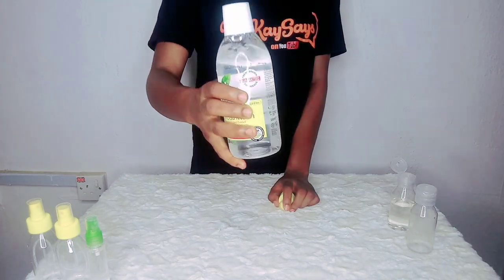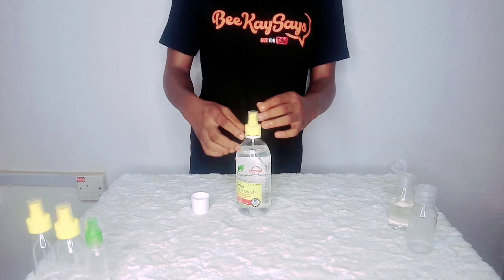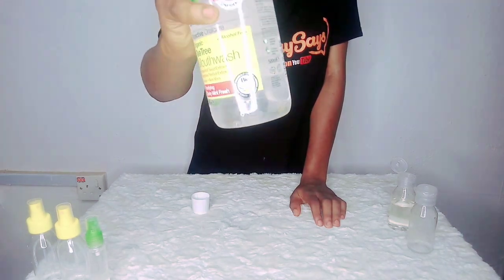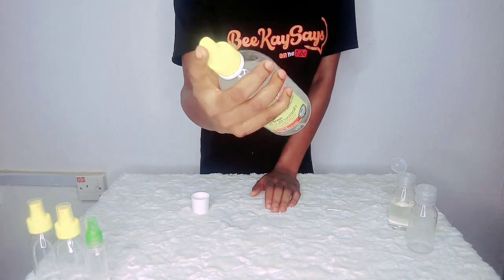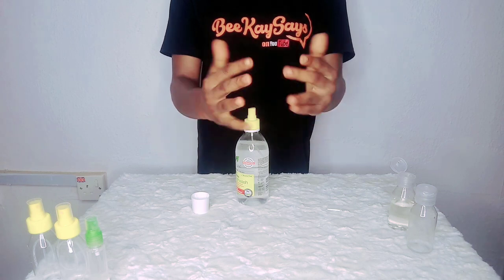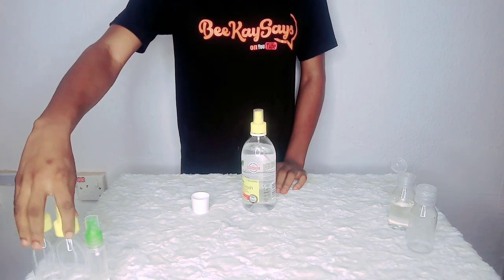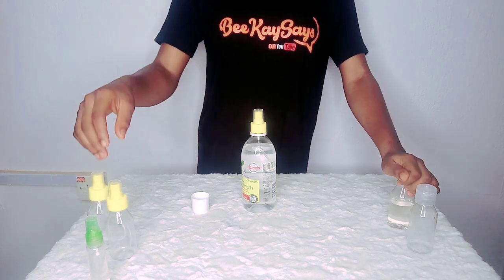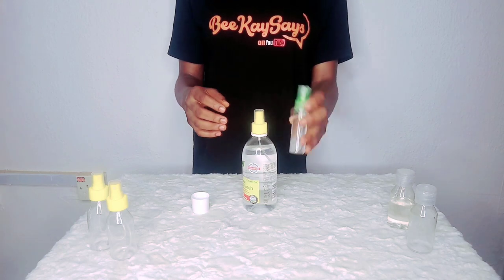I can either store it this way or attach a cap to it of the same size, of course. If you just shake it properly, you will see the bubbles — it's all 70 to 80% — which simply means that it has 80% alcohol content. I can store this for usage or use a smaller bottle which I will be using to go out. This is 13ml and I put it in my back pocket.